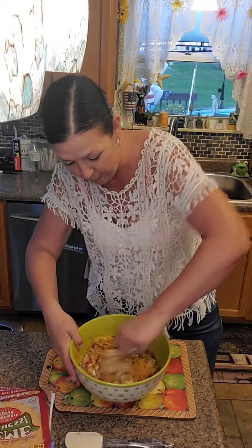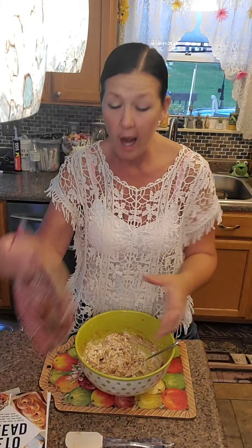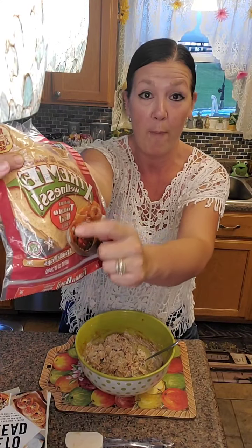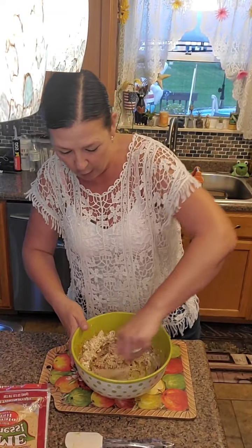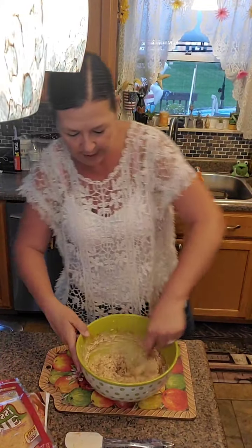We're just going to stir this up real good and make it into one nice gooey mixture. Then we are going to take our low-carb tortillas. The one I'm using tonight is Extreme Wellness by Ole - this is a tomato basil. This has four carbs for one tortilla. We are going to use four tortillas altogether.